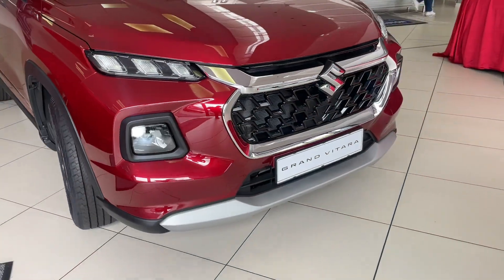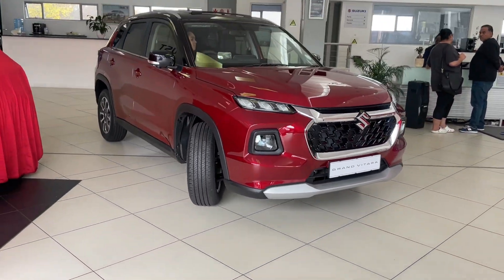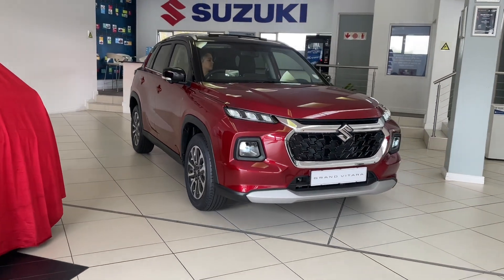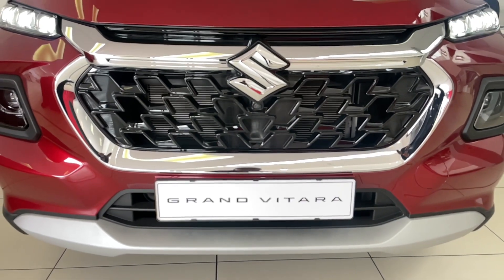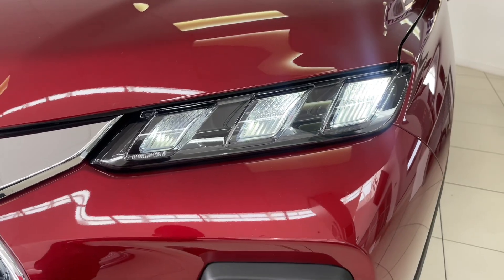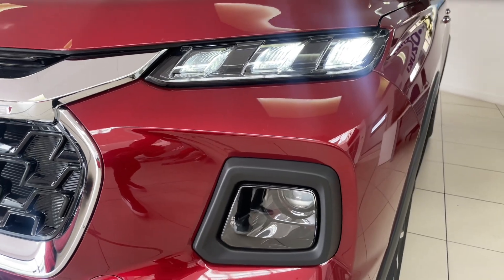I know what you're thinking — another car reviewer giving us a review for a car we cannot afford. Well, it's in your best interest to listen because this is one car you can afford. Big thanks to Suzuki Branson for making this video possible.